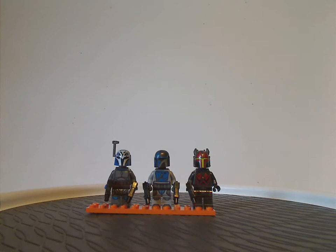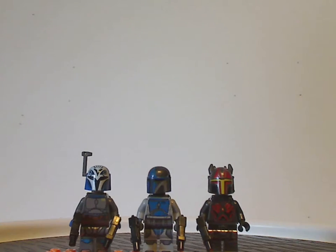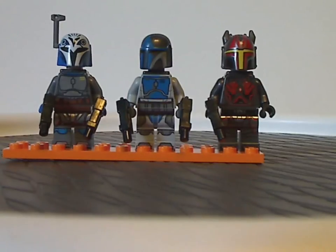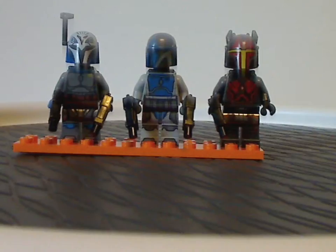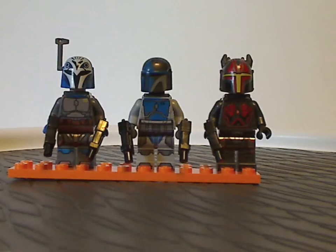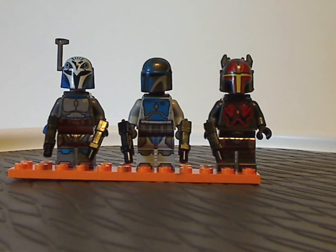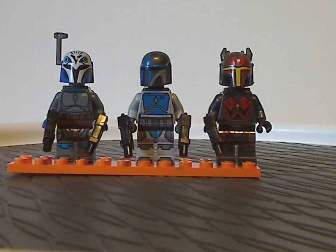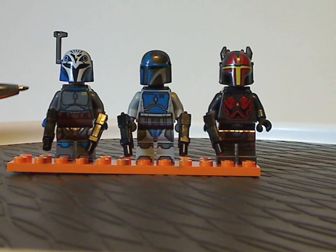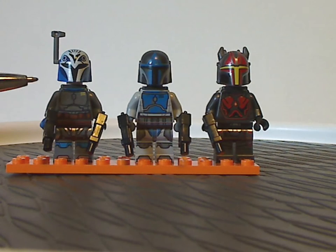So first off are the minifigs. First of all we get Bo-Katan, which is the first time she's ever been included, with a helmet print similar to that of Sabine Wren from Star Wars Rebels, and besides that a torso print and leg print — all good.